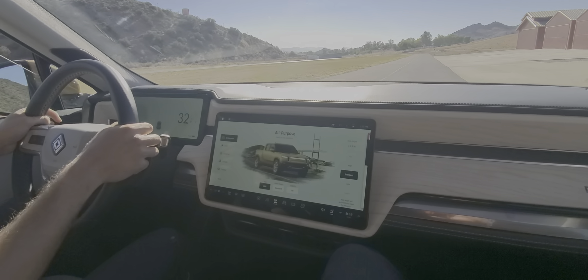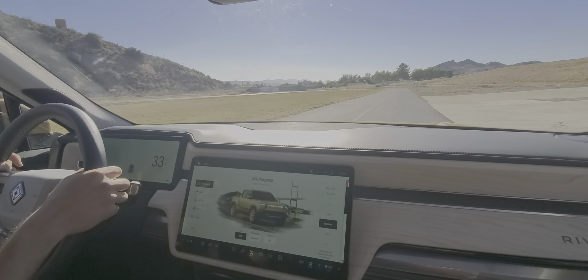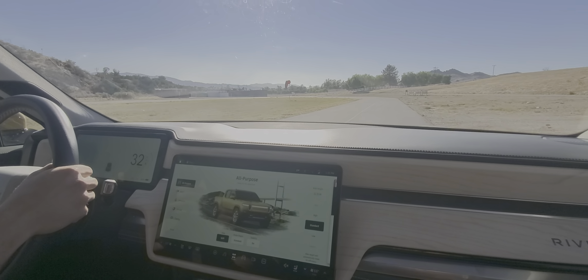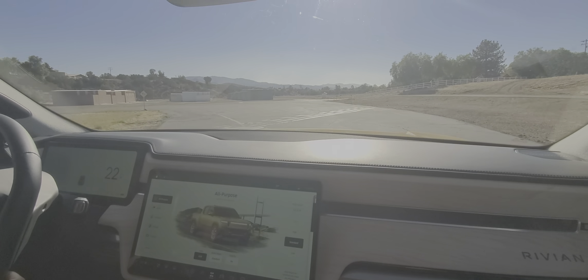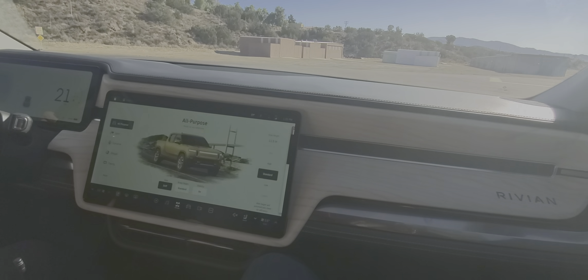The Rivian Adventure Network is going to be along all your major thoroughfares to and from places, and then the Waypoints are going to be at national parks and similar locations — different flavors of charging for your different needs: Level 2 at the Waypoints and Level 3 along the freeways.